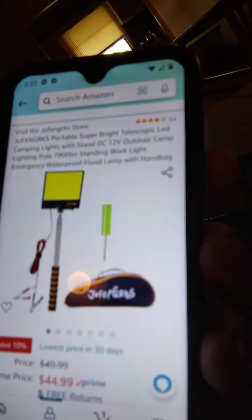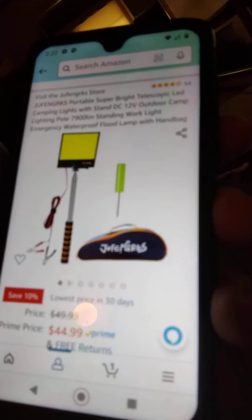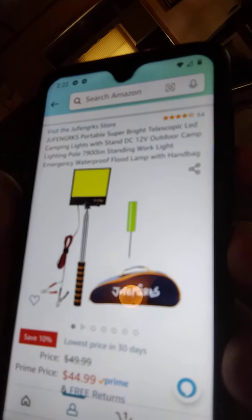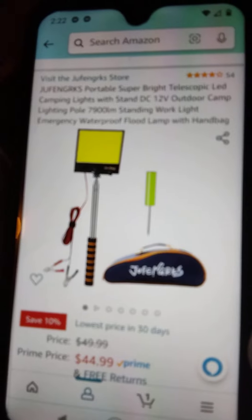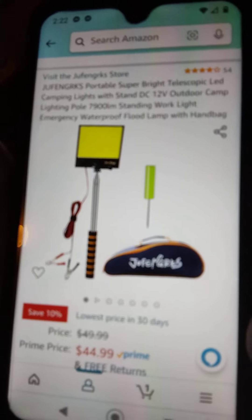Hey everyone, it's the No BS Catfishing. I've got a package today - should be my life for catfishing. Let me show you all here. Right there is the one it's supposed to be. If anybody wants any information, I'll hold it there for a second. Of course it's a 12 volt - should be able to hook it to any 12 volt power source. So we're going to open it up and see what all is in it.